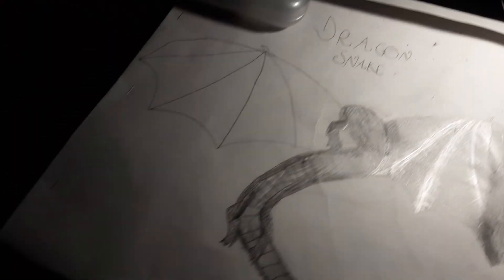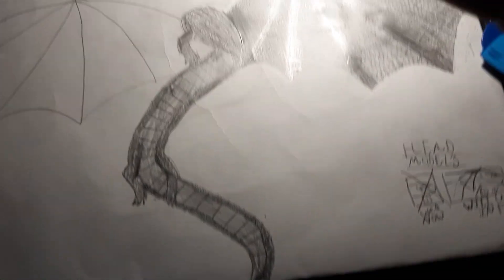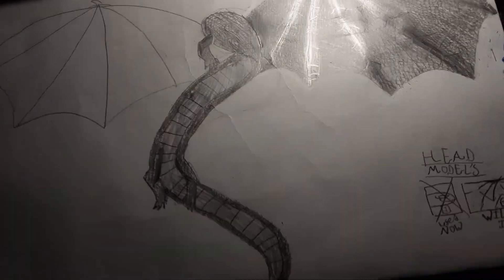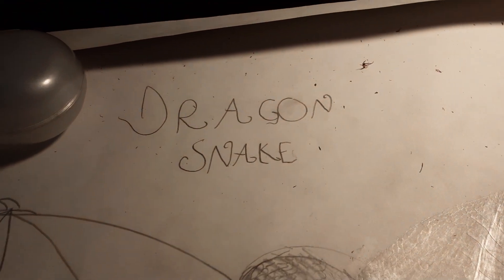Hey guys, it's me, and I'm back with another video. I drew this dragon snake. I can draw very neat, I just don't choose to, because I just don't want to.